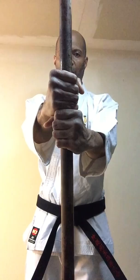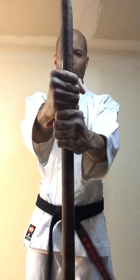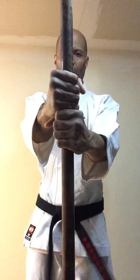And now let's just alternate left and right. Ready — one, two, three, four, five, six, seven, eight, nine, ten.